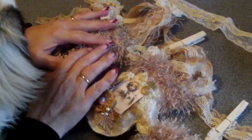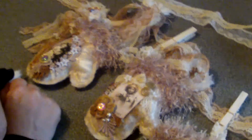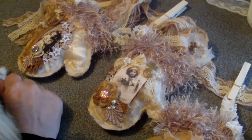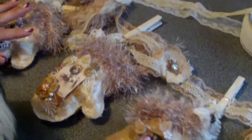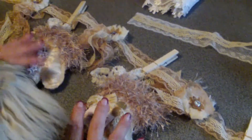Hi everyone. I want to share another project. Once again, I worked with fabric and lace. I love doing it — I really got addicted to it. And my next project is this mitten vintage mitten Christmas bunting banner.